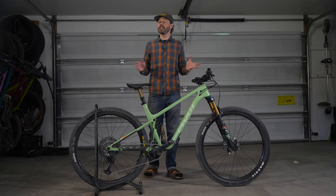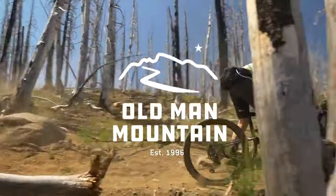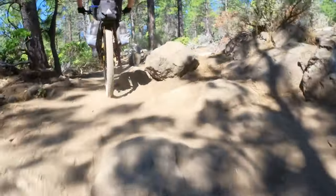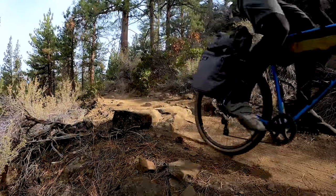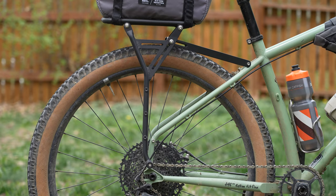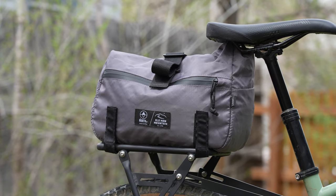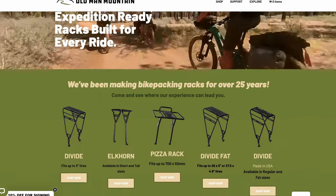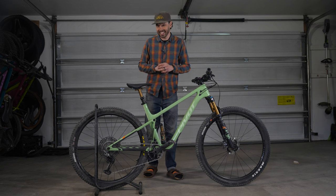This video is supported in part by Old Man Mountain. Dealing with a jostling and swaying load can be a headache, but Old Man Mountain racks keep your gear snug and secure, allowing you to concentrate on the trail instead of adjusting a wiggling load behind you. These racks are designed for both small and heavy loads, offering incredible versatility that fits nearly any bike thanks to their fit kits. Check out the range of Old Man Mountain racks by clicking on the card in the top right corner or following the link in the description below.